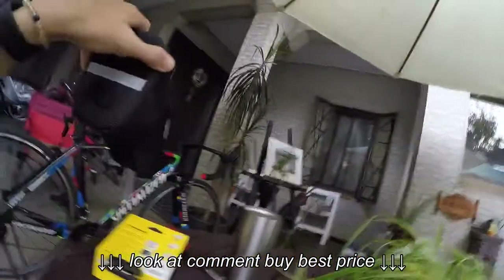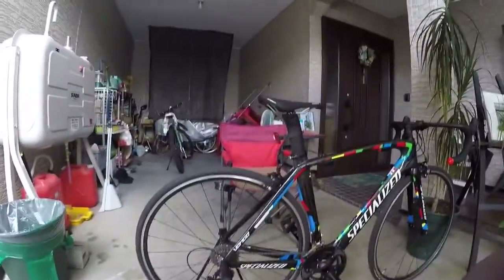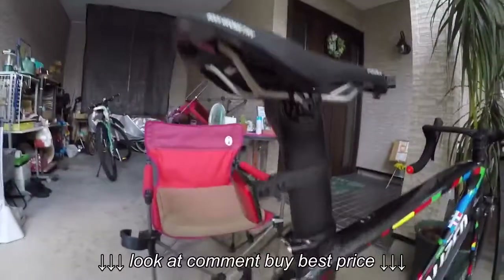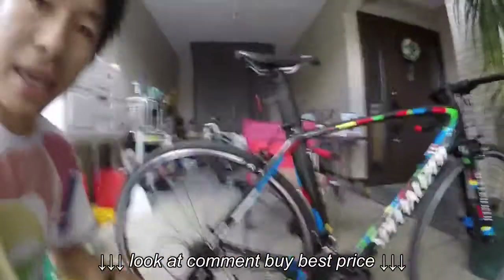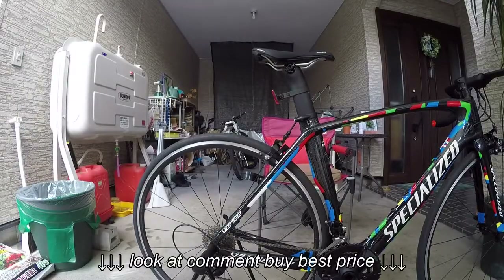Hey guys, okay so now I got the bag right here. So I will put in my seat post here. So first I need to take this out. I'm just gonna set my camera here.